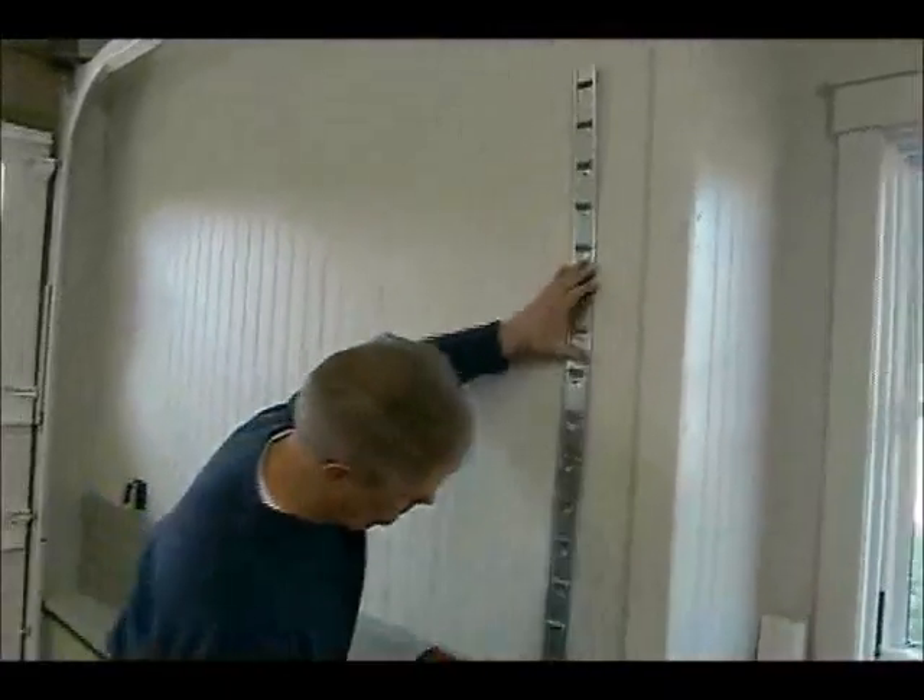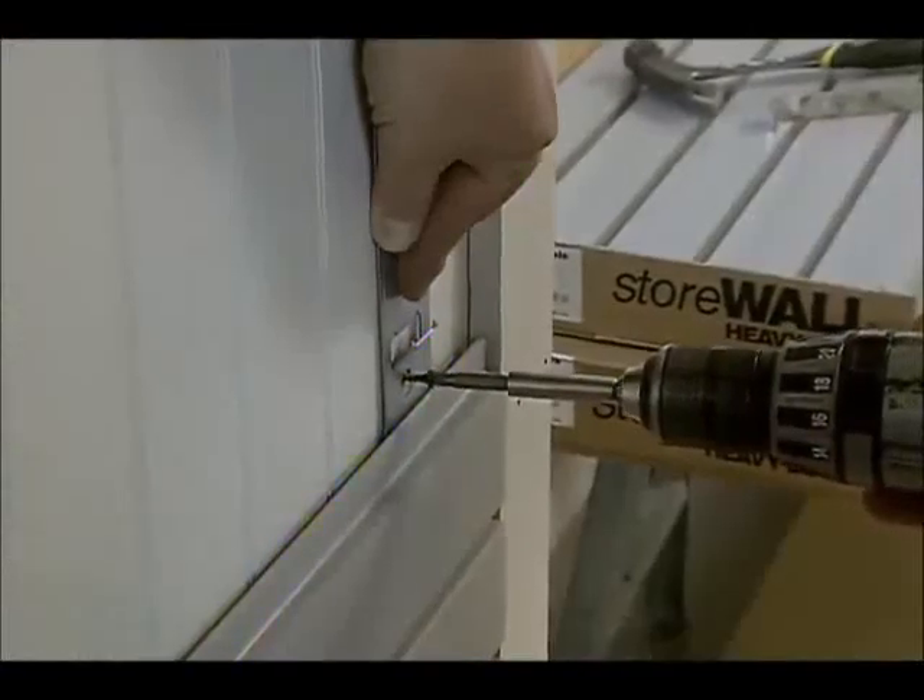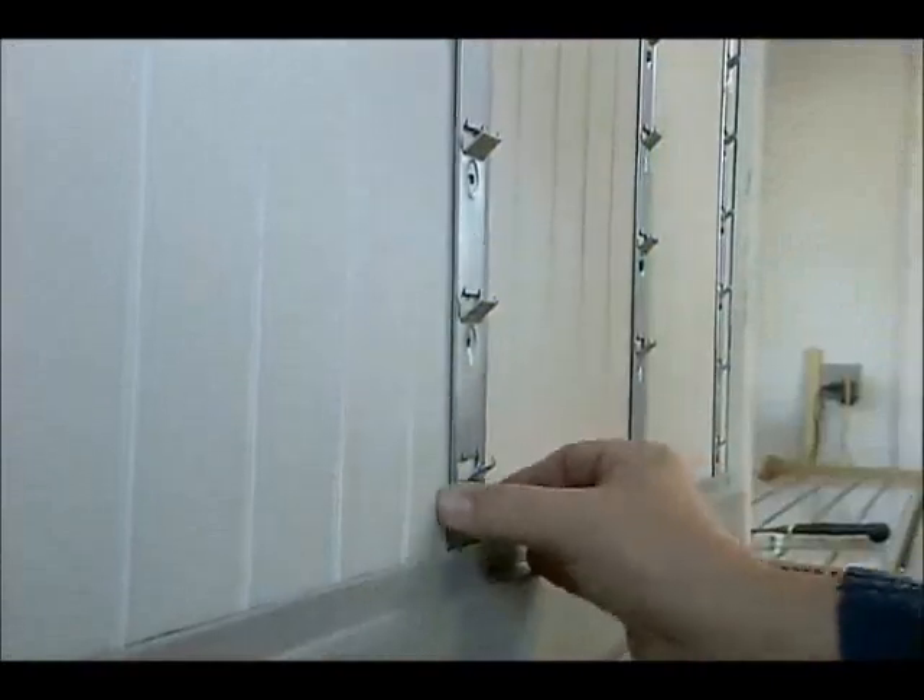Now to hang the stuff, you just screw these into concrete or framing. Of course you want to make sure they're all plumb, and you want to make sure that all the hangers line up level to each other across the wall.